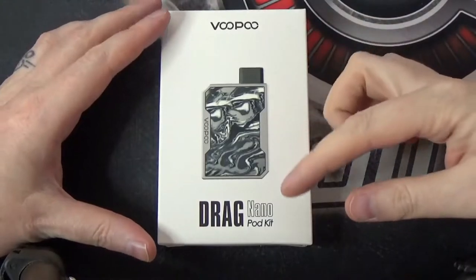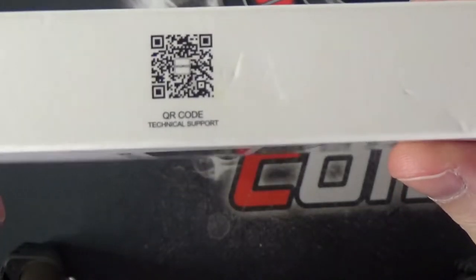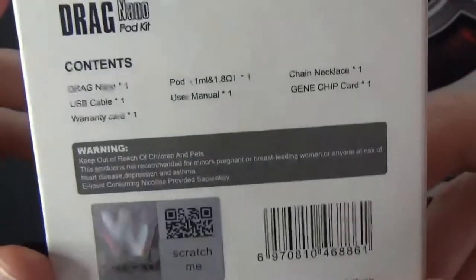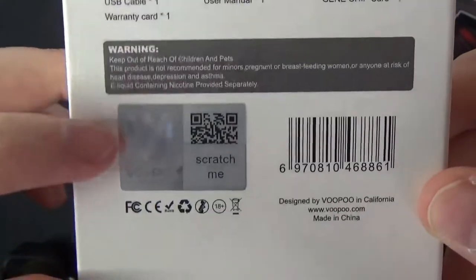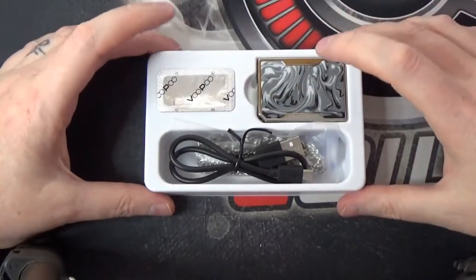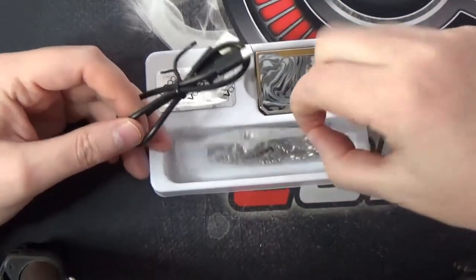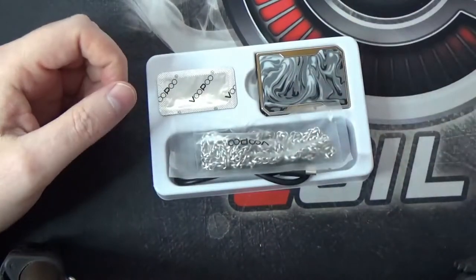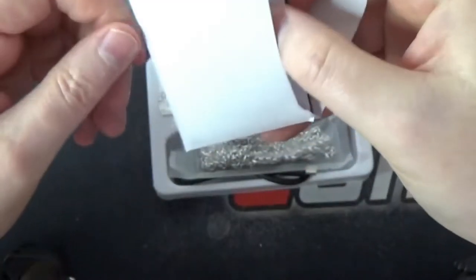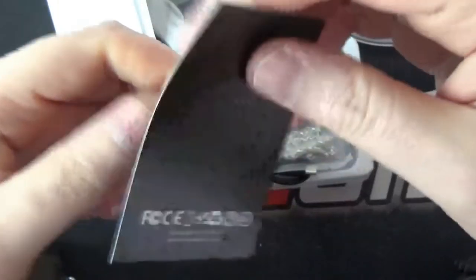Here we are with the Voopoo Drag Nano pod kit and the box it comes in. We've got a little QR code on that side, some social media details, the contents of the box, and a scratch-and-check authenticity panel. On the inside of the box we get a little tray with the device, a pod, a micro USB cable, and a little chain. You also get a small envelope containing a user manual and a warranty card.